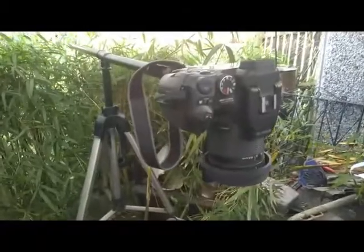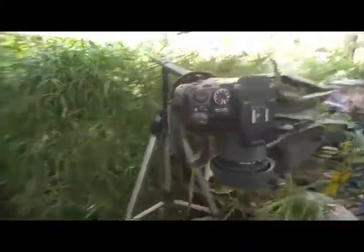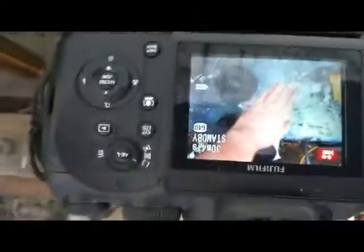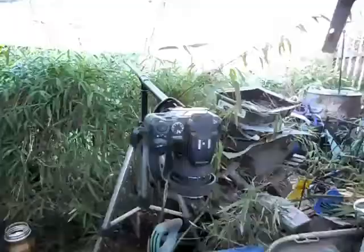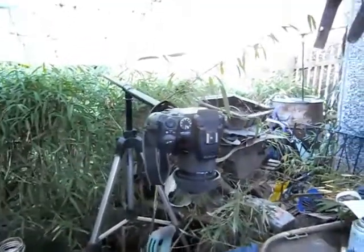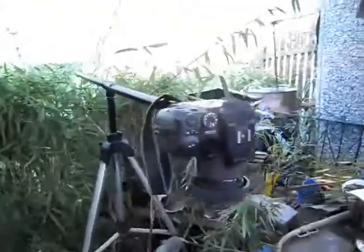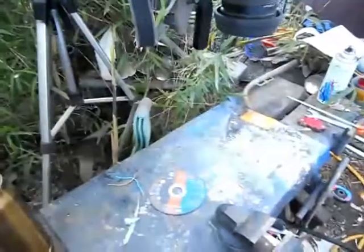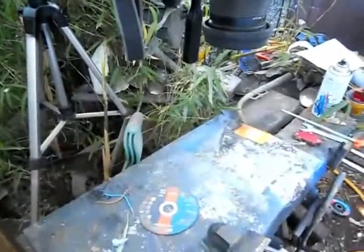So there it is with the camera attached. Really happy with it — you can see that's cured that problem. I'm really pleased with this tripod stand. I can film over my workbench.